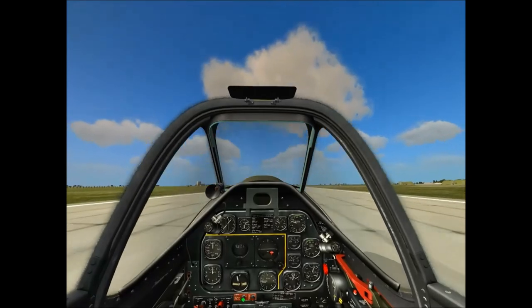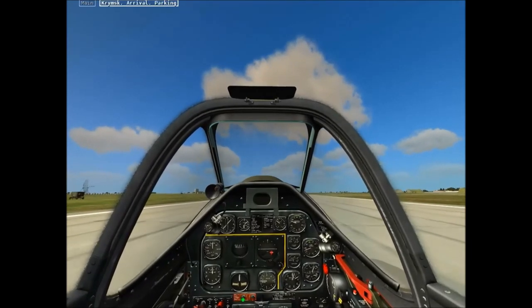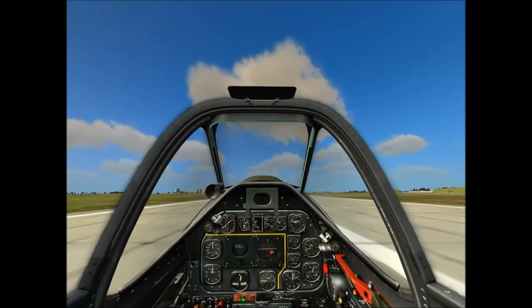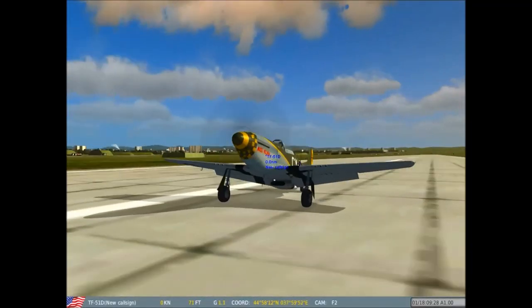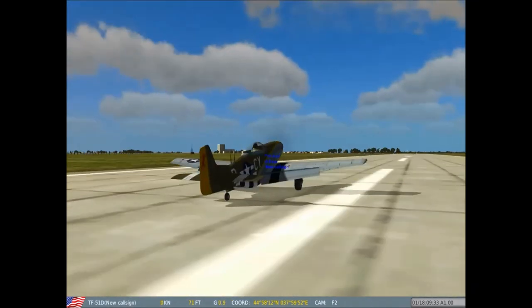Let's see if I can tap these wheel brakes without doing a ground loop — which, by the way, takes a whole lot of aviation prowess to do a loop-de-loop while on the ground. We're stopped, and I would call that a successful mission. Anyway, this is Mad Marksman — thanks for watching, guys.